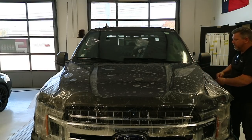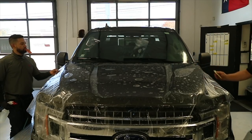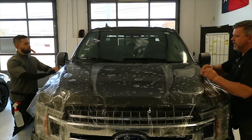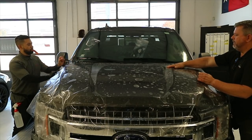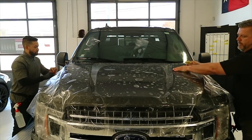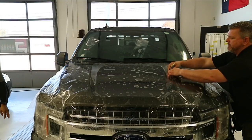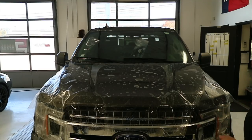We'll squeegee this down onto the fender to get it kind of locked down. Alexis is going to give it a slight tug that way — not too much. When you're doing these hoods, people want to stretch them from left to right, but it's harder to lay film down in a valley when it stretches that way. So what we're going to do is stretch it the other direction, which pulls the film and gathers the material so it's a little easier to lay down.